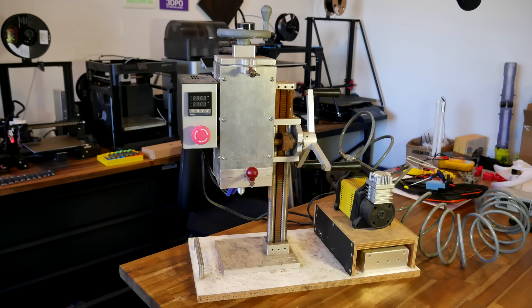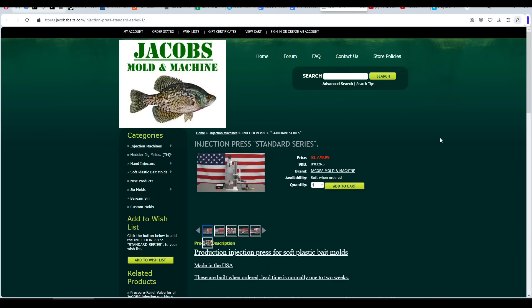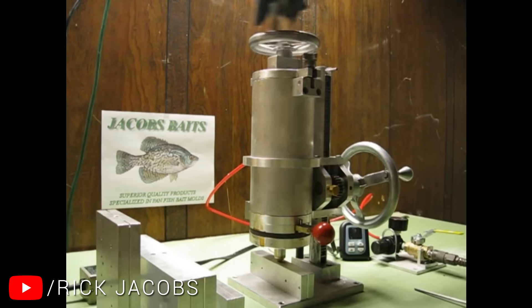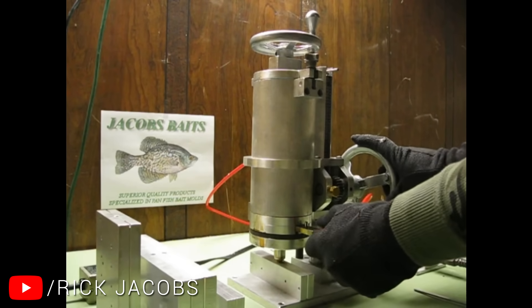This is my hobby injection molder. I've had it since 2014 and it's been broken down for a lot of that time. When I first got it, it was a lot shinier. I purchased it from Jacob's Mold and Machine in the United States, and its creator Rick Jacobs was excellent to deal with, answering a range of questions quite diligently. Jacob's Mold have a video on YouTube showing a prototype version in action, and functionally this is quite similar to mine.